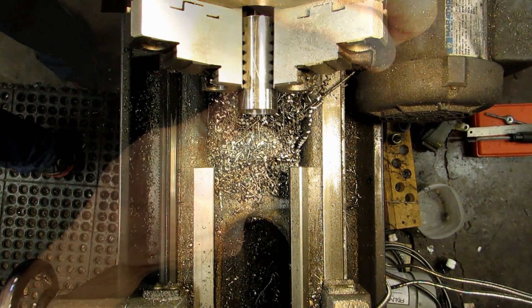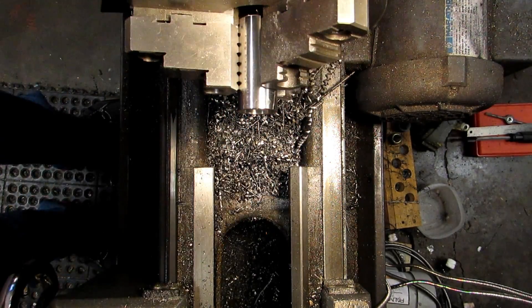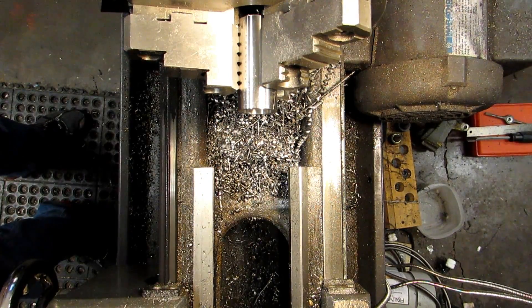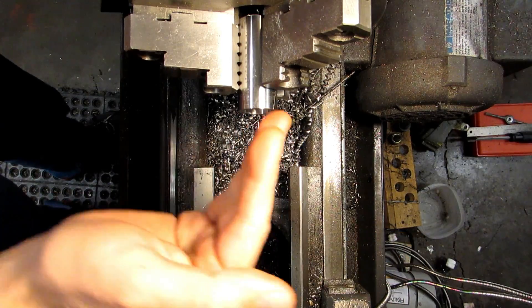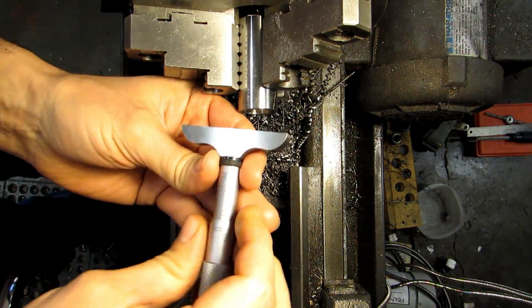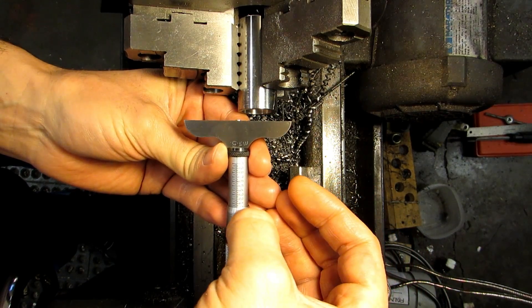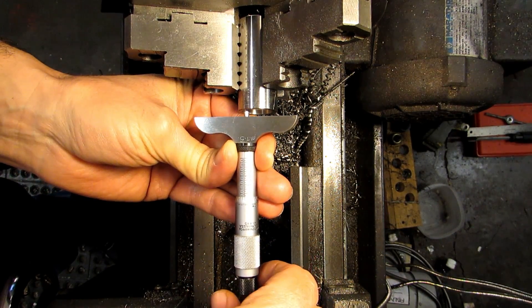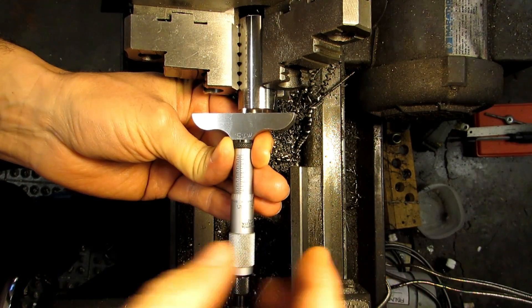I'm going to get that burr off of the edge of the hole so it doesn't affect my depth measurement. This time, rather than using the depth rod on my calipers — which is kind of difficult to keep it straight, so you may or may not get a very good measurement — I'm going to show you a depth mic. It's read the exact same way as a normal micrometer with one big exception: the thimble is actually covering up the measurements that you need to see. So you have to read what is there and extrapolate what's not there on the main scale.